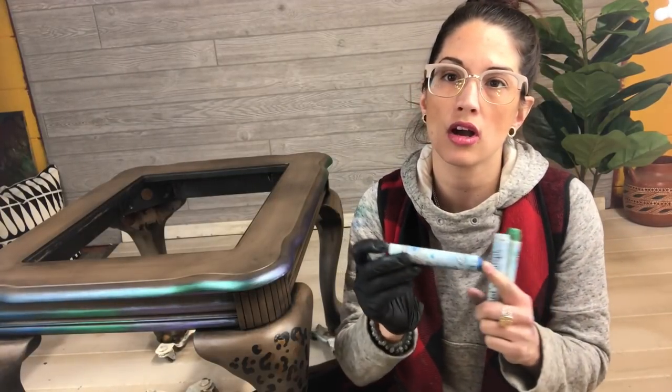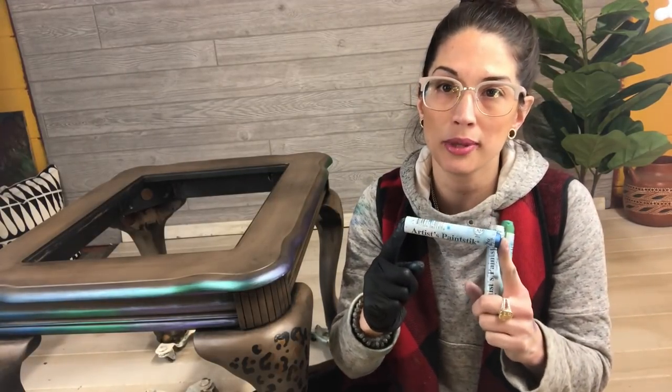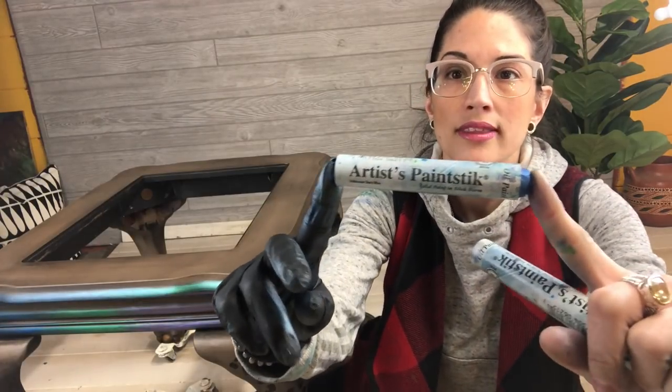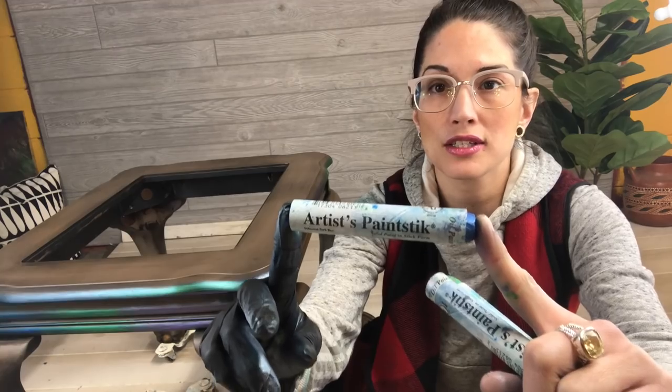I've been asked by a few different people to do a video on how to use Shiva artist paint sticks on furniture. I'm going to show you how I use them. Shiva sticks, if you're not familiar with them, are a solid oil paint in stick form — they look kind of like a crayon. They come in a ton of different colors; I'm partial to the iridescent line because I like the metallic sparkle they add to my furniture.